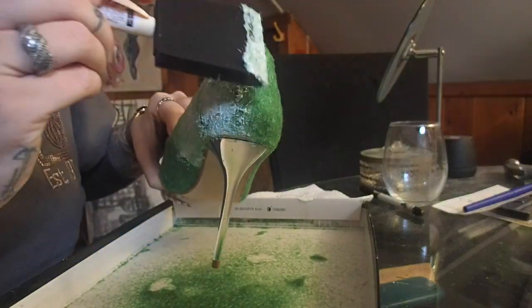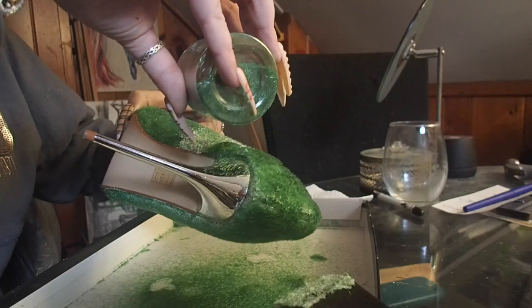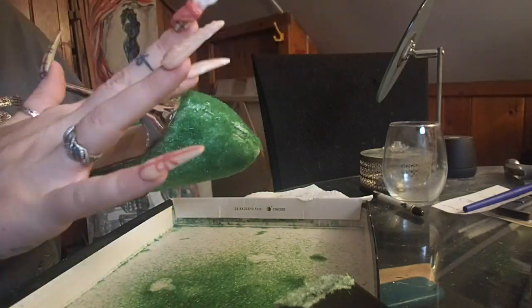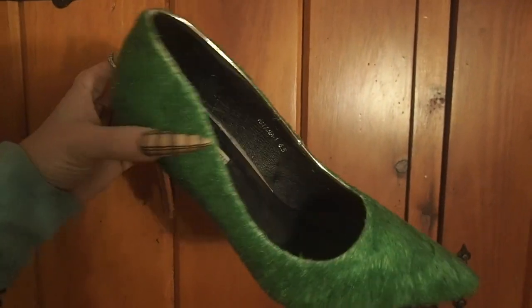Here you can see what it looks like with the second coat. It is a little bit thinner because it's going on top of powder already, and there are some little spots and gaps — but that's totally okay because you are putting a textured surface onto it. Once it dries with a few coats it should look something like this, and then you can go ahead and make your toe puffs.